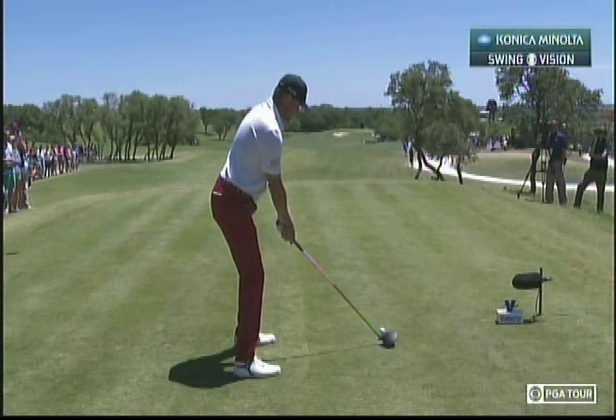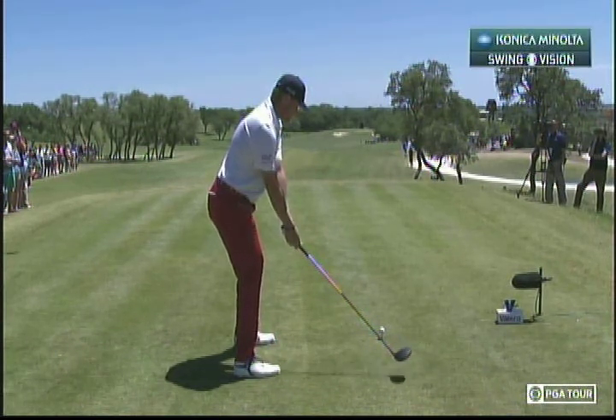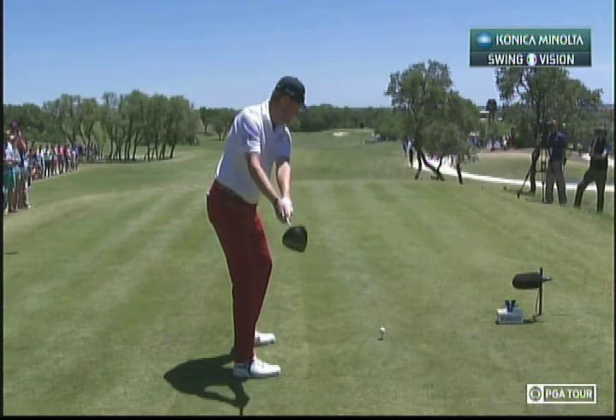Here's our iconic Rinaldo Swing Vision camera. Watch as he takes the club back — it's kind of dead-handed in the takeaway, not too much wrist set.